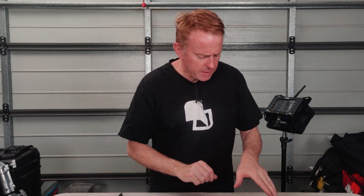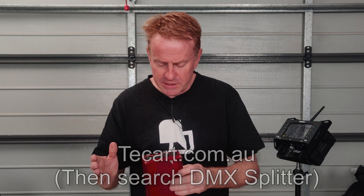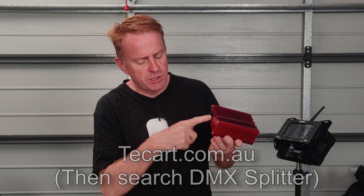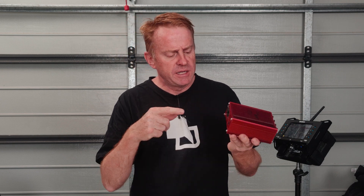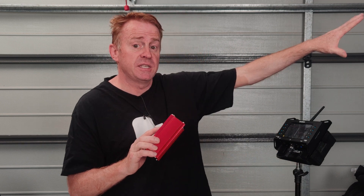The next thing is this little box here, which I got from Technical Art Solutions in Melbourne. This is a four-output opto-isolated desktop DMX splitter. You can feed a DMX signal into it and this can amplify and distribute that signal out. So for example, if I'm at the end of my DMX cable run and I can't add more cable without the signal deteriorating, I can use this as a booster box to then send the signal further out.